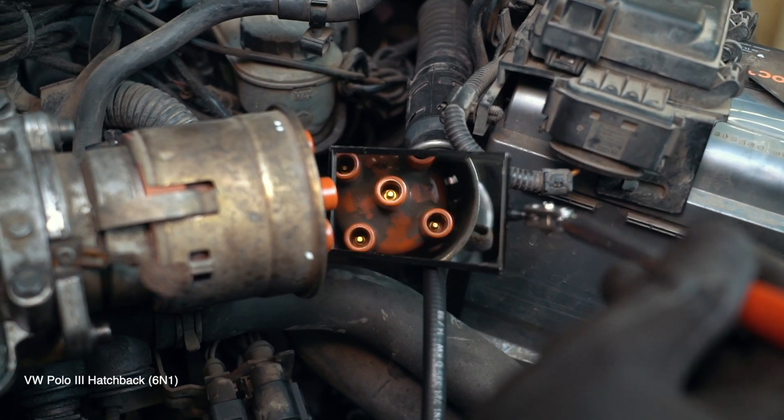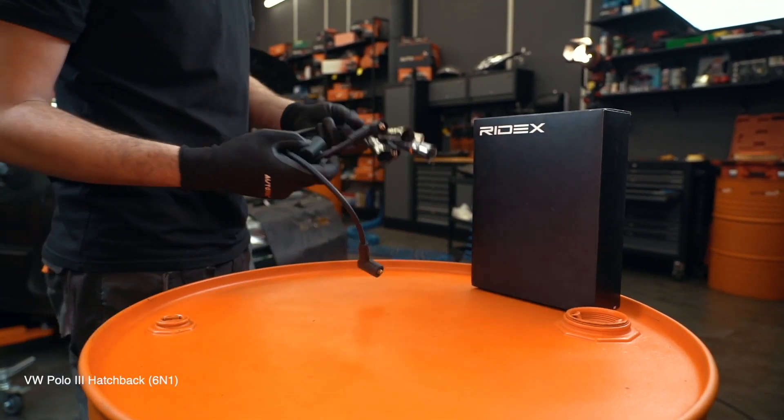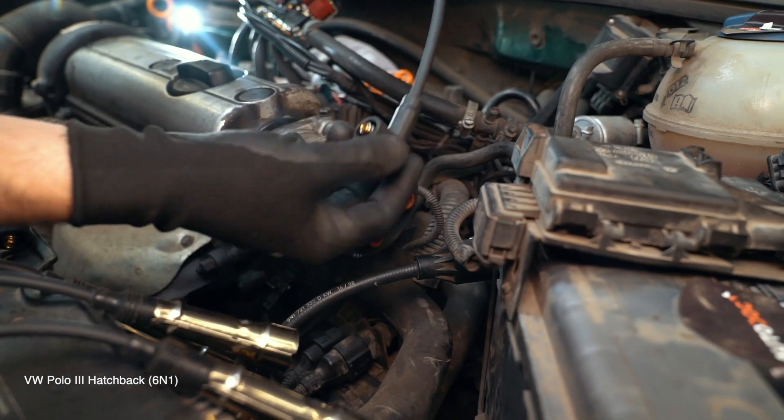Install the cord and remove the móviles. You can buy spare parts from us on our website or in the Autodoc app.